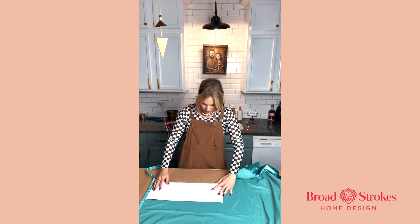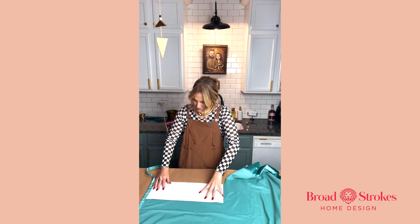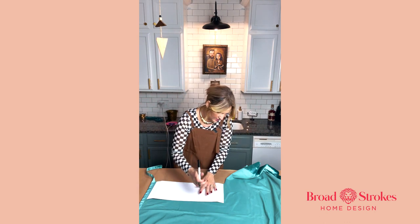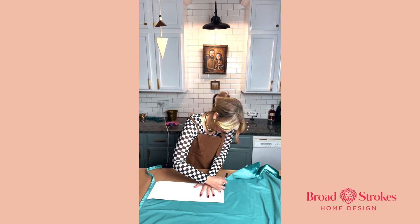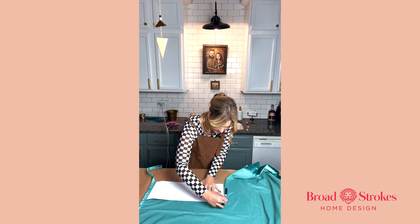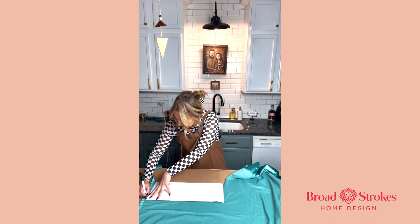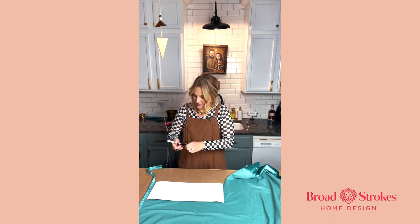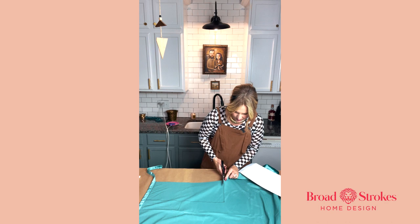I'm going to use my pattern here, take a marker and trace it, and now that it's traced I will take my scissors and cut out that shape.